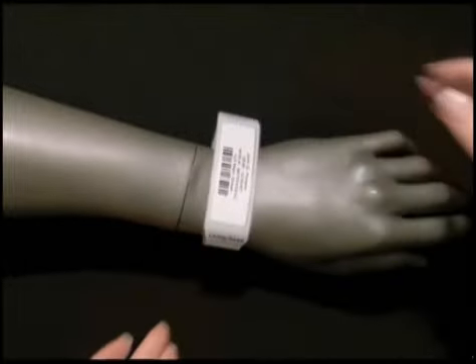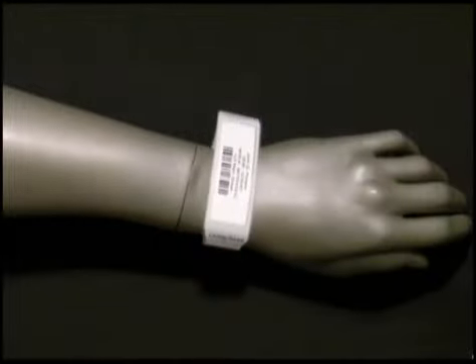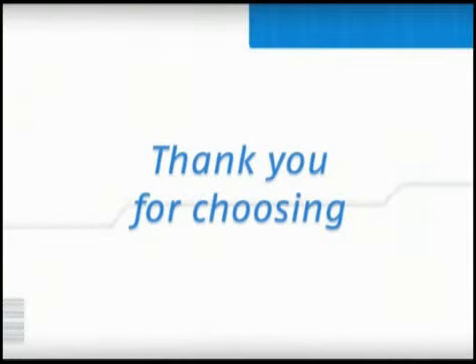This completes the assembly of the LB2 Adult L3S wristband with extender. Thank you for choosing LaserBand.